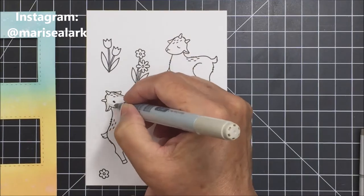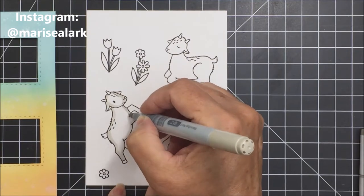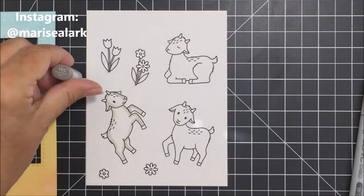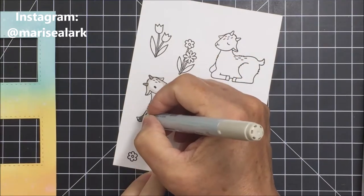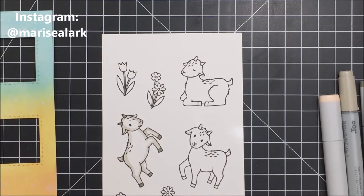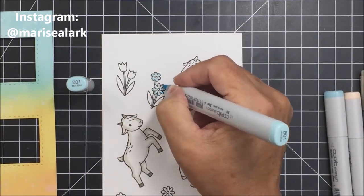I'm going to show you the Copic marker coloring on one of the goats and two different color blends for the flowers. I'm using W2 to go around and create an outline on my goat — I'm not even going to color in the middle area because the goat is mostly going to be a whitish color with a little bit of gray. I actually Googled what color goats are just to make sure, and it turns out goats can be a lot of different colors. I shaded my goats with W5.